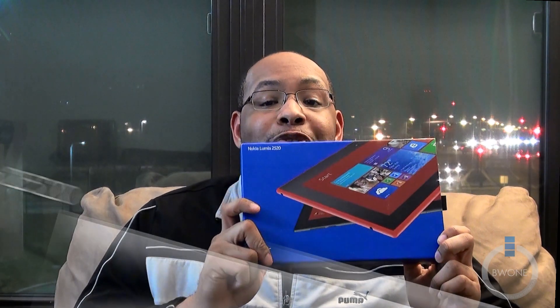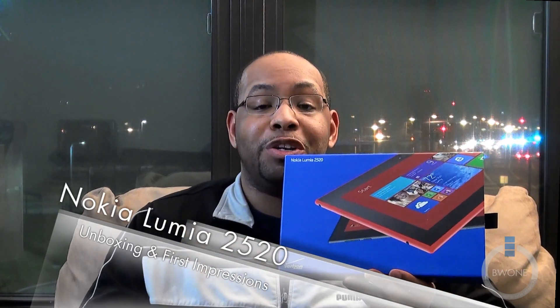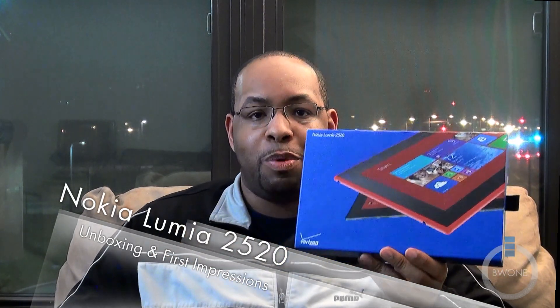Bowman here from BW1, and this is the Nokia Lumia 2520. I'm really excited for this device because this is Nokia's first Windows tablet. It's running Windows RT 8.1 and it has 4G LTE courtesy of Verizon. We know Nokia makes some pretty good phones, so let's see how well they do with tablets in my unboxing of the Nokia Lumia 2520.